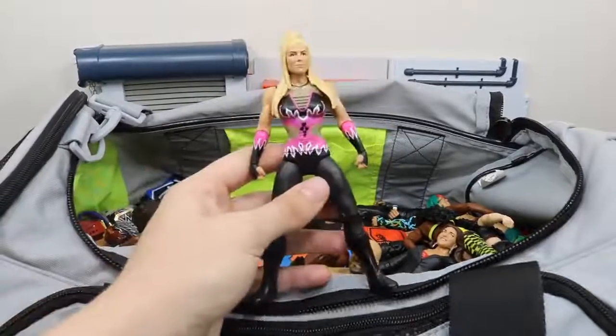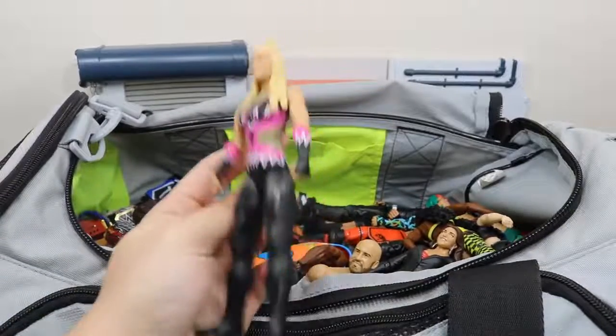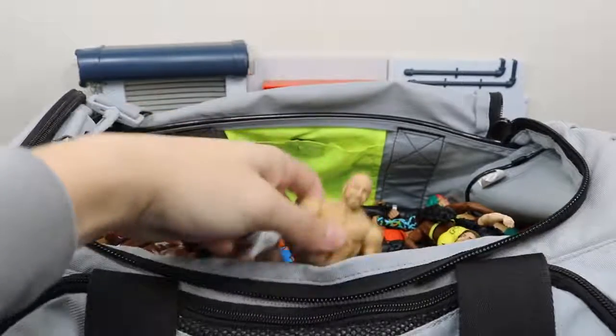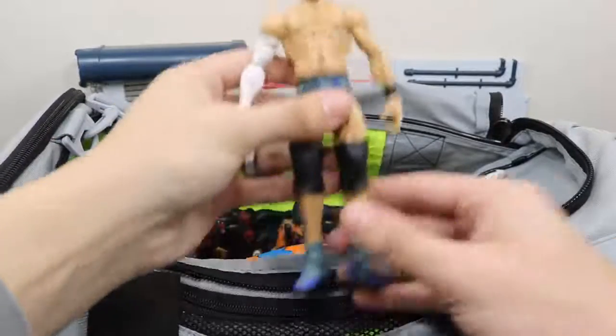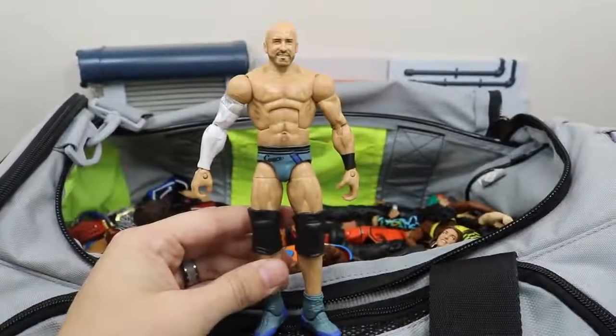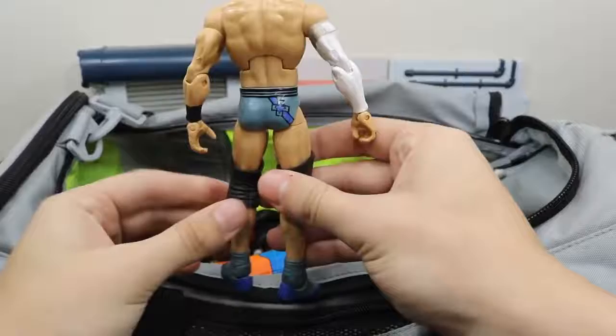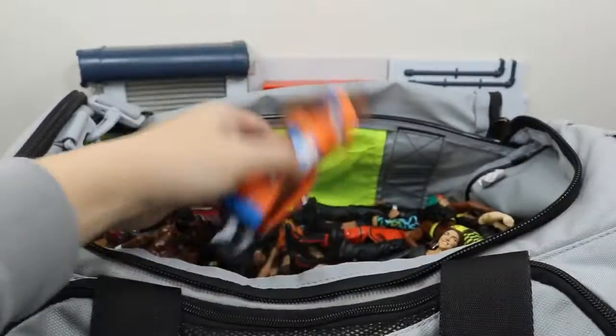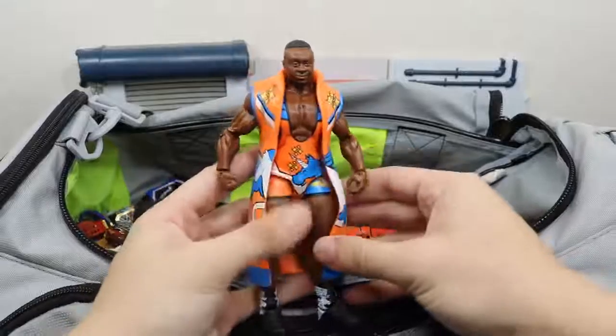Next we have this awful basic Natalya figure with like zero articulation, for real. You see Cesaro popping his head up right here — this is a custom that I have worked on in the last few days. All I did was add some blue to the trunks and the shoes. Let me know down in the comments if you like that custom Cesaro.